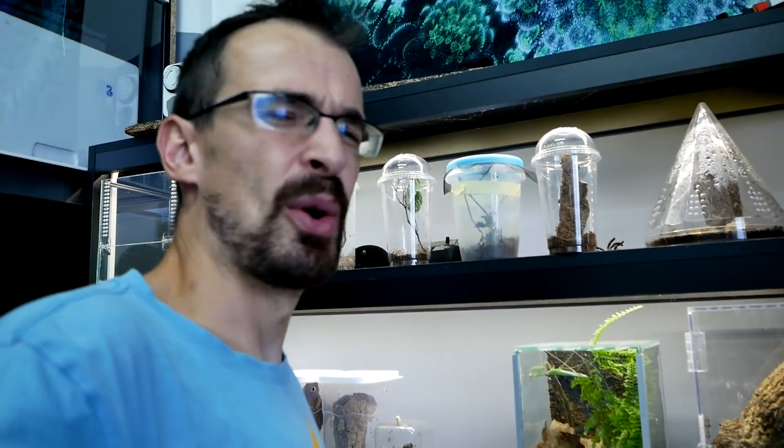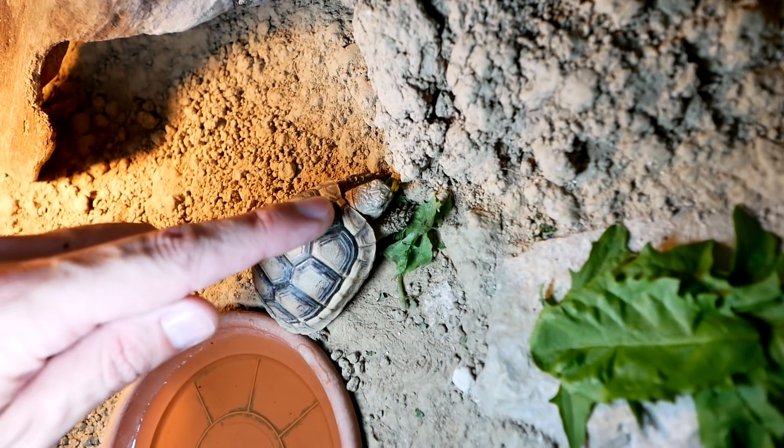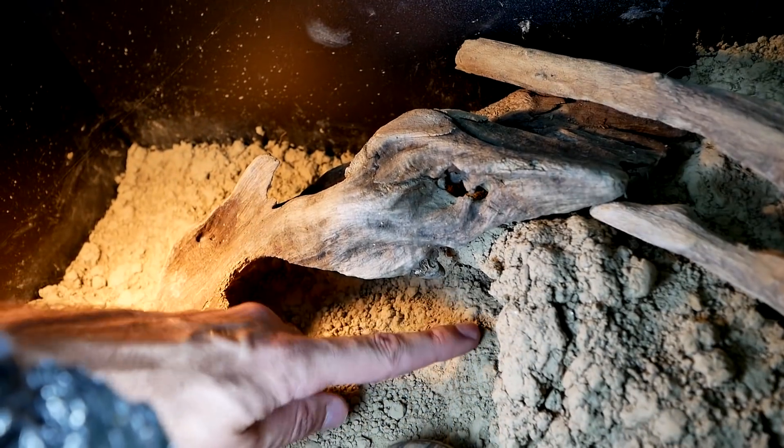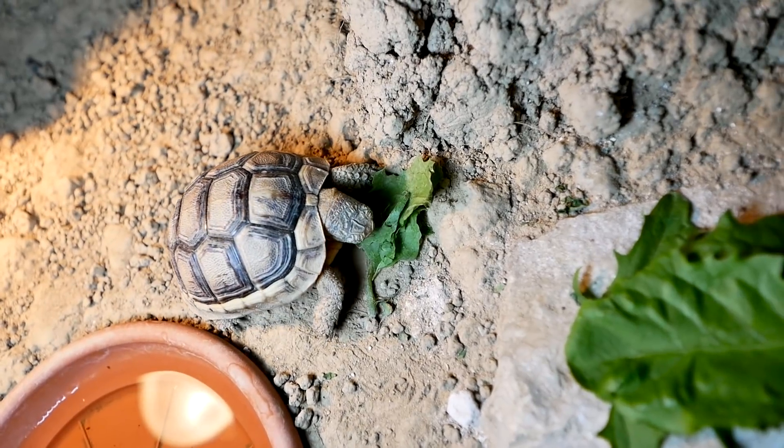I've seen comments recently asking if I still have the tortoise — and you can see it is right here. He spends a lot of time in his hide so he's not always visible, but at the moment he is munching on his food.